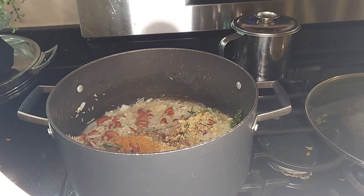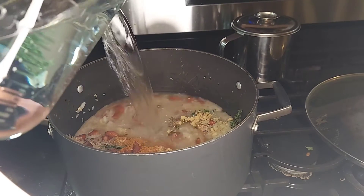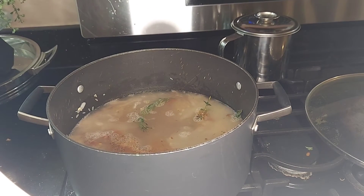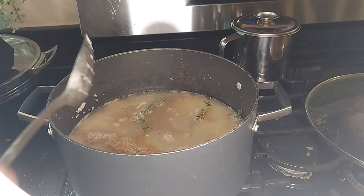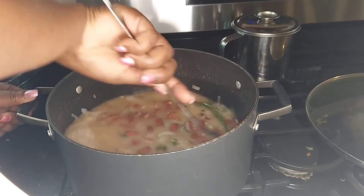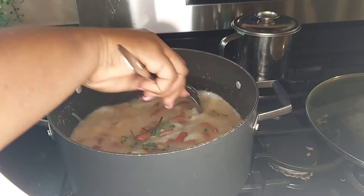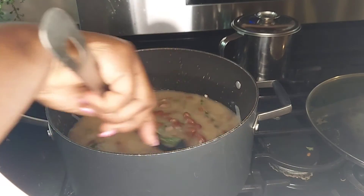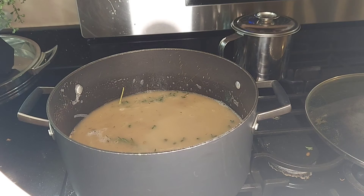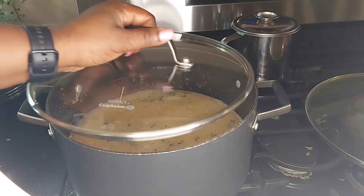We're gonna add water to the pot and give it a good stir. Taste it and make sure your flavor is good. My flavor is very good. Now I'm gonna turn the stove down to medium and cover it to let the rice steam through.